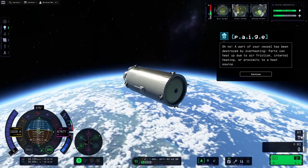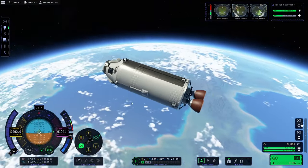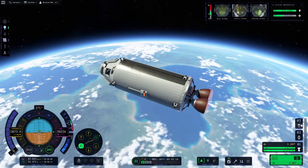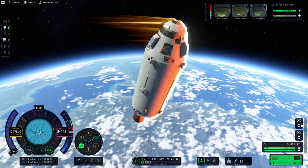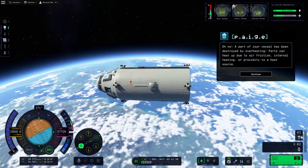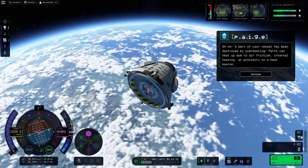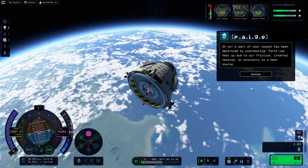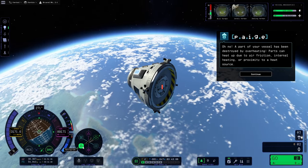I wanted another go at this — I got so close the previous time I was determined to get it a second time around. This time I channeled my inner Anakin Skywalker and decided that spinning was a good trick just to spread the heat around. Like the previous time, we get past periapsis — and like the previous time, the engine went. Then quite a lot of other stuff went as well. Okay, I'm not going to get a success with this one. Aerobraking as a whole is doable, but I would be very careful and I wouldn't lean too heavily on it for your maneuver plans.